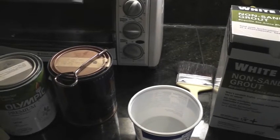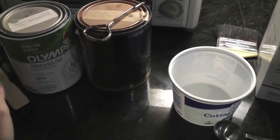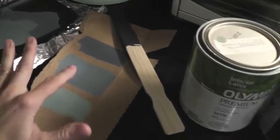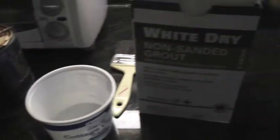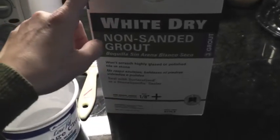Here are the materials: you want to use any interior latex paint. We have a bunch of paint left over from other painting projects we've done in the house, so I'm going to make a custom color that's a mix of those two. And then we need non-sanded grout — this package is unsanded or non-sanded grout.